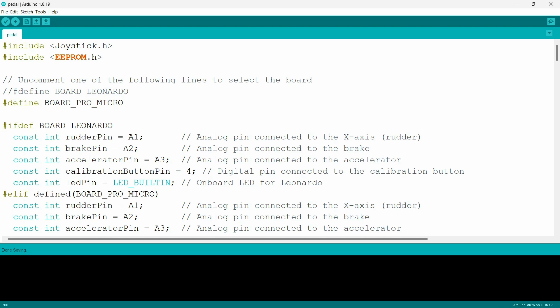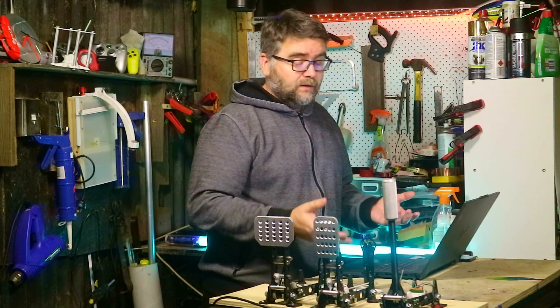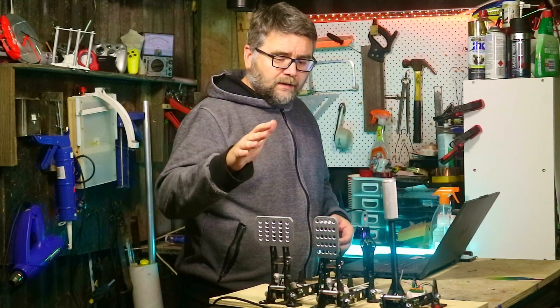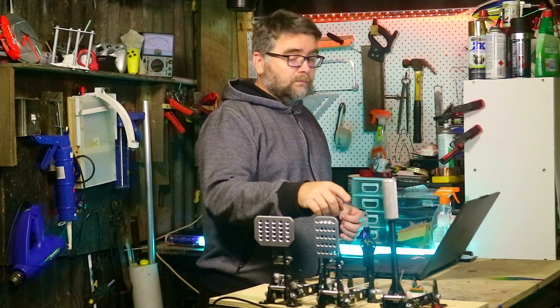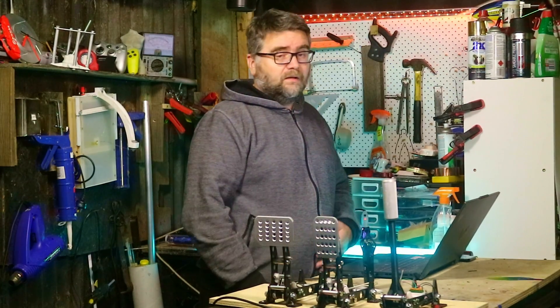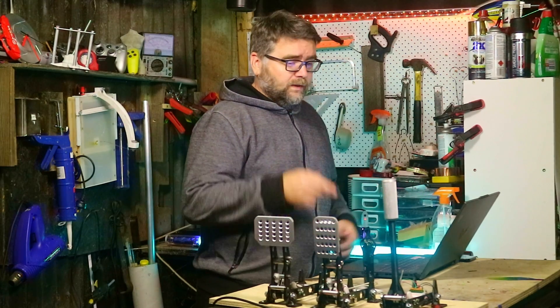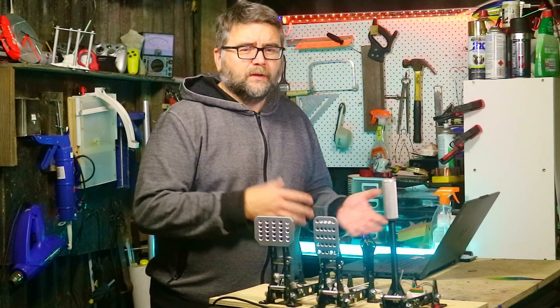Down in the code you choose which analog input to use. There are 10 to choose from — let's use A1, A2, and A3 to keep it simple. There's no explicit handbrake in the firmware — it uses a rudder axis — so we're mapping: handbrake to A1, brake to A2, and accelerator to A3. The sensor wire from the brake goes back to the Pro Micro and connects to A2, the accelerator to A3, and the handbrake to A1. Once those lines are sorted you don't need to change anything else. Just hit upload, it'll do its thing, and then you can start using it.